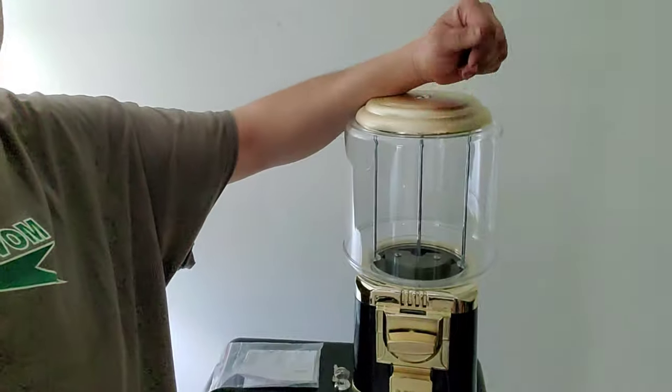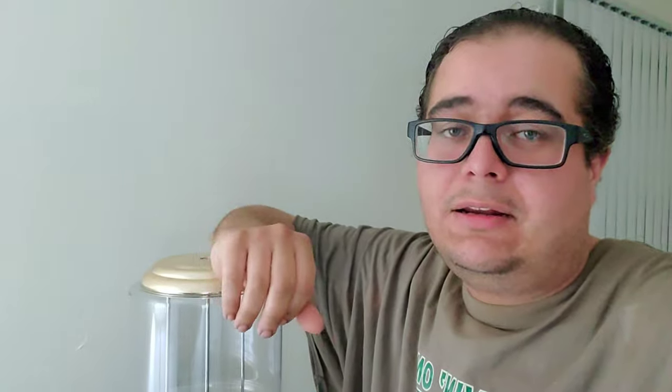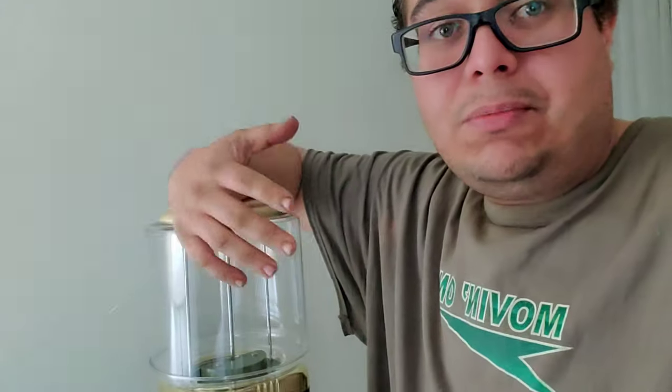If you guys didn't understand why I bought this machine, it's because I'm starting a vending machine company and I'm trying to find the best deals. I found this on OfferUp for pretty cheap, so I took advantage and bought it. There are a couple things I don't like about this machine, but I'm still going to put it in service because of the price point. I'm going to have to either fabricate a stand, build a stand, find a stand, or buy a stand — or drill it to a table and find a tabletop location. If you stay tuned, you'll see.